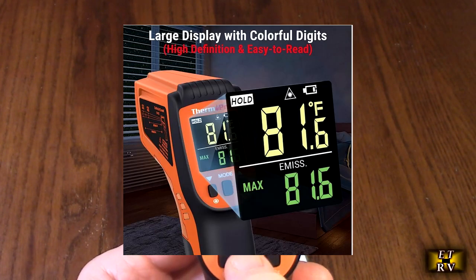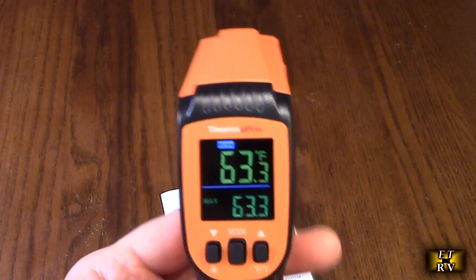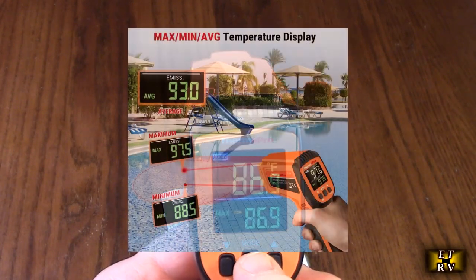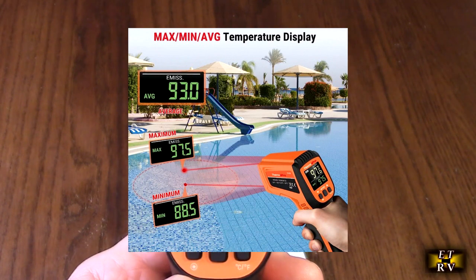This unit also has maximum, minimum, and average readings. Right here you can see the max, then hit the button again to see the minimum, and again to see the average. So if you're taking multiple temperatures of different things, you can see minimum, average, and maximum — a handy feature depending on what you're measuring.